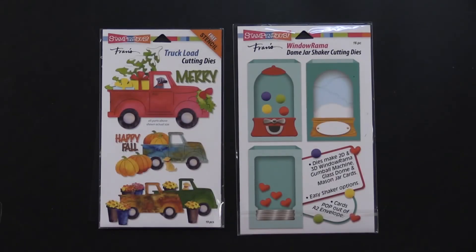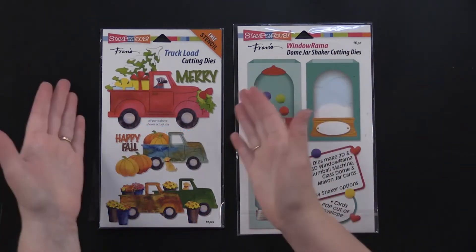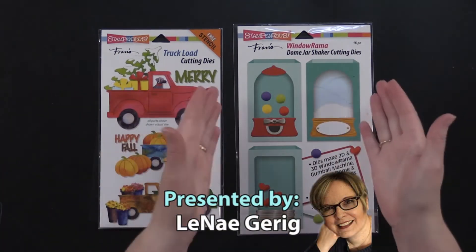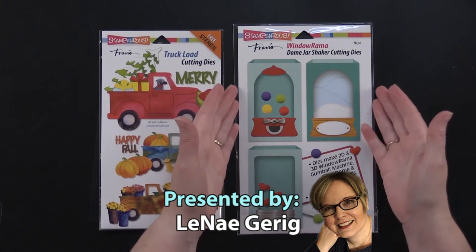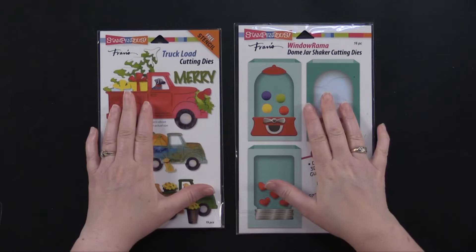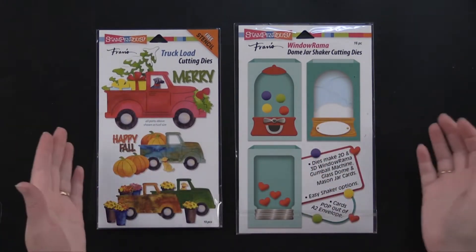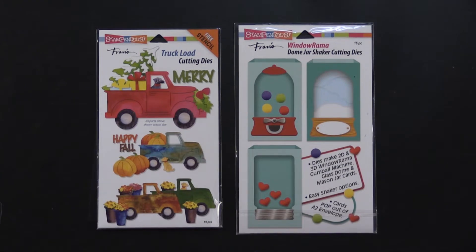Hi everybody, welcome to Paper Wishes Weekly Webisodes. I'm Lynnae Gehrig and today I am really excited to bring you from our friends at Stampendous the truckload cutting dies and the Windowrama dome jar shaker card cutting dies. These are really fun to play with. I made some shaker cards to show you and some cute little truck cards that are seasonal, so come play with us.